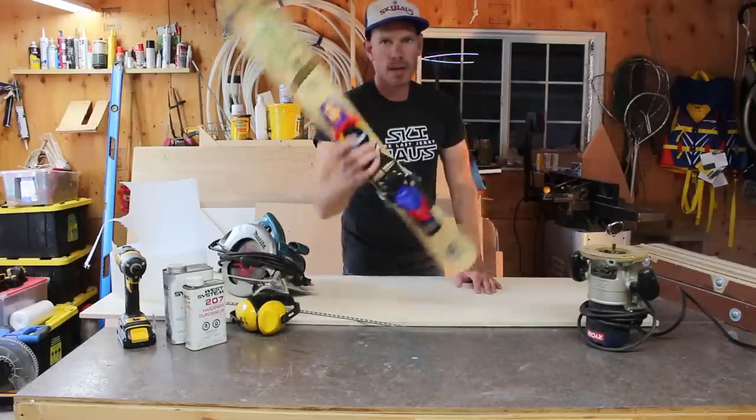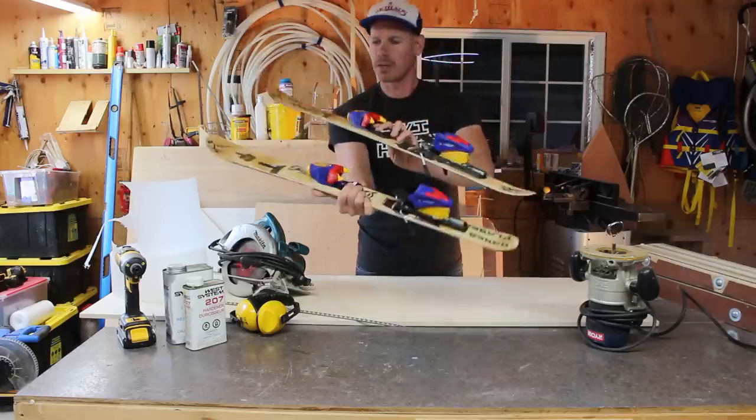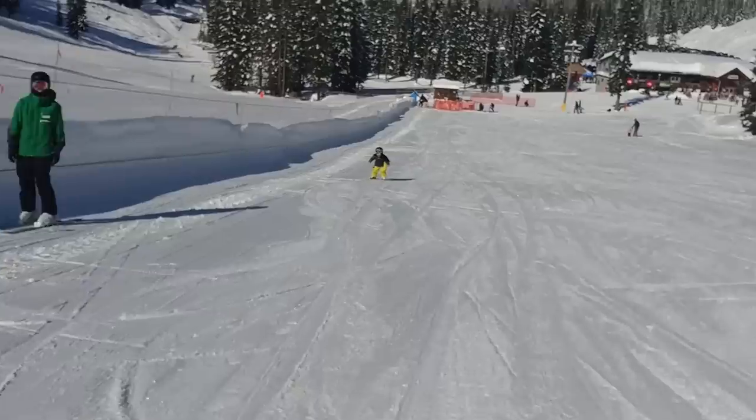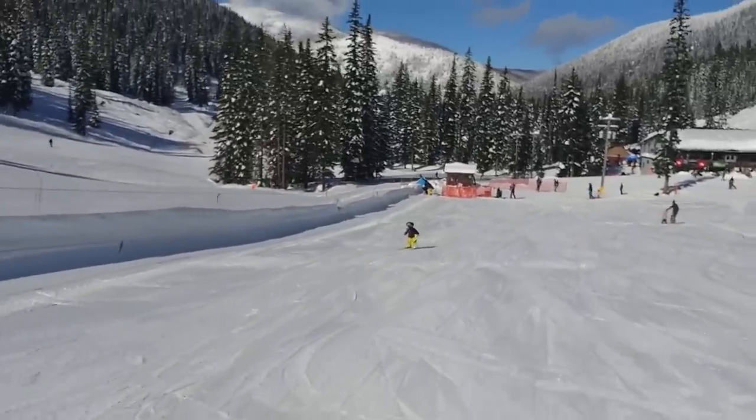Last season I made my little guy Hank a pair of skis. I called them Hank's planks. They turned out great - he loved them. They're twin tips, and I couldn't find any twin tips this small. It's kind of fun to have skis that I made on his feet.